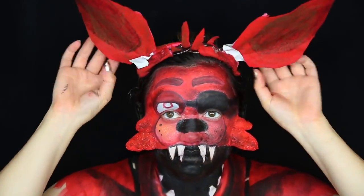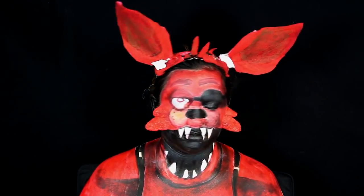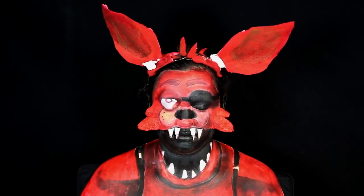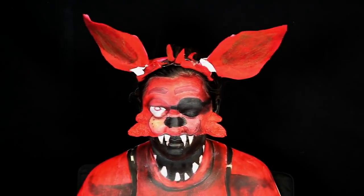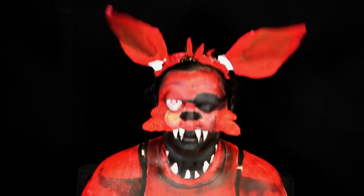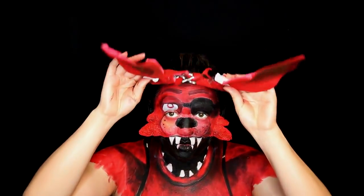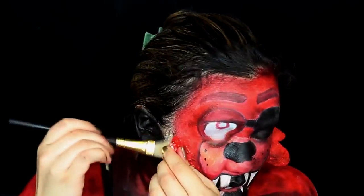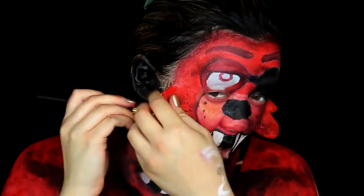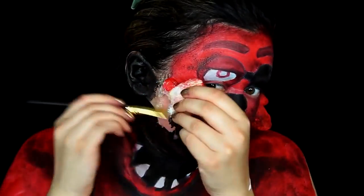Now it's time to put our giant ears back on. We are completely done with our Foxy the Pirate Fox makeup look from Five Nights at Freddy's! I hope you guys enjoyed this — it was one of the most difficult looks I've done, making those prosthetics, but I think it was well worth it. I still have fun challenging myself and I think it turned out pretty cool. Sadly it is time to take this off, which was so difficult because I got some of my baby hairs inside the liquid latex. My baby hairs just run rampant and some of them had to be sacrificed — I definitely had to rip some out.